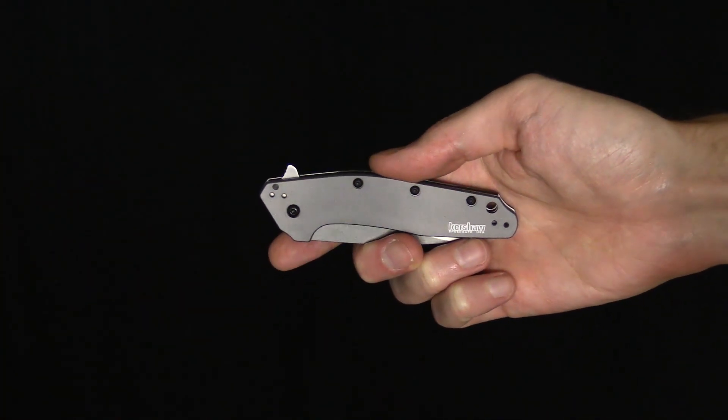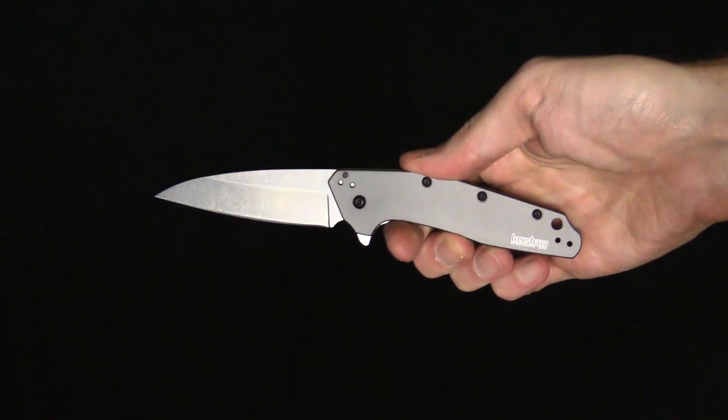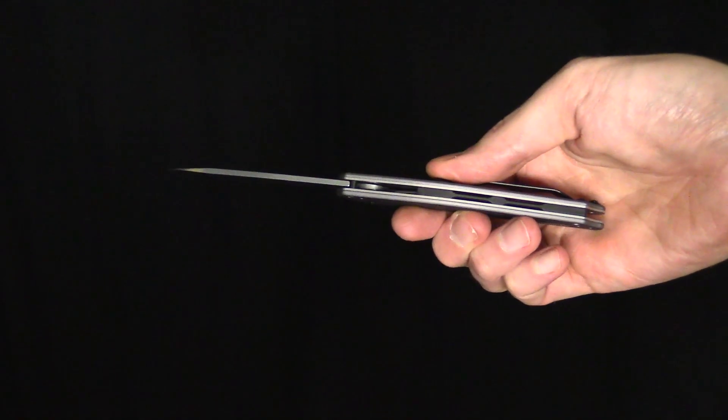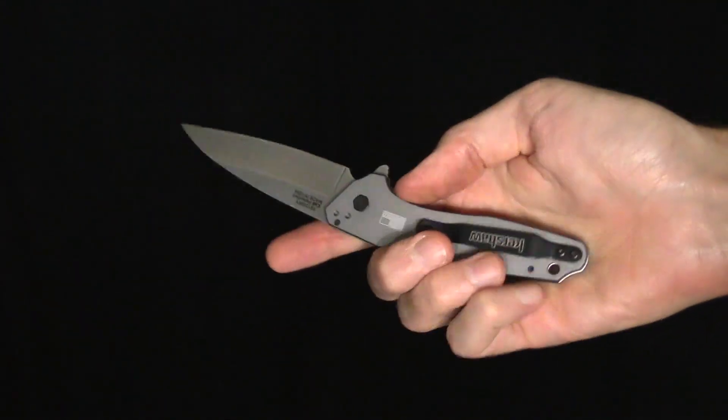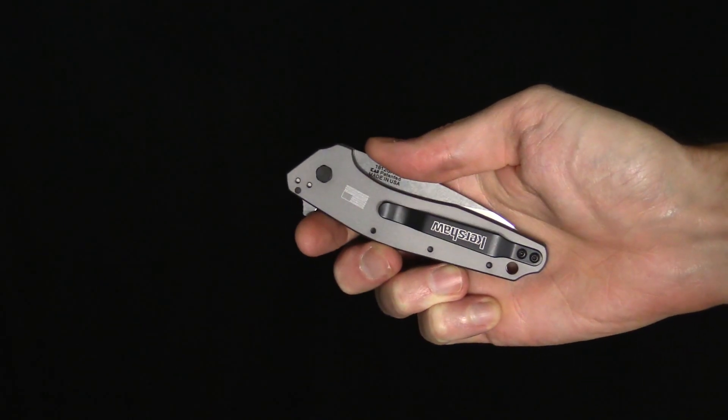Now this knife is a Kershaw Dividend. This is the standard production model with aluminum handles and a 420HC blade. We do have these incoming in Böhler M390, just like the link we've previously had, and that is a really exciting offering — a very inexpensive way to get into a premium stainless steel like M390.